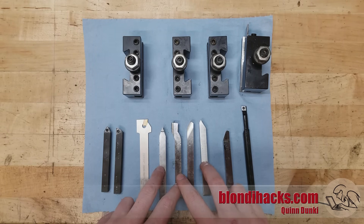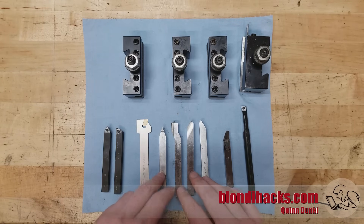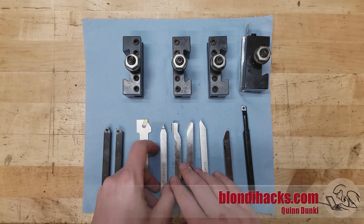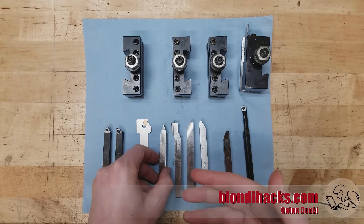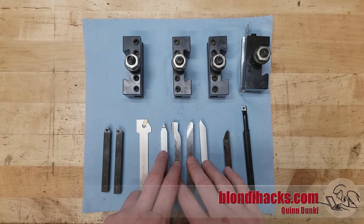This is a 3/8 ground set from Grizzly. There's also a quarter-inch set you can buy from Little Machine Shop, and this is a very forgiving way to get started. High-speed steel is also good for interrupted cuts — it's a little more flexible than other types of tool bits, so if you're doing things like turning down hex bar or dealing with key slots, it's a very good choice.